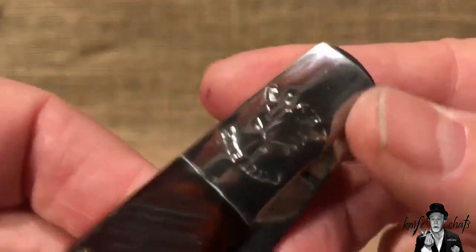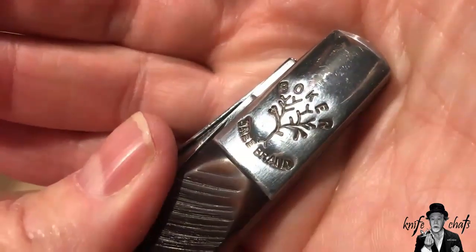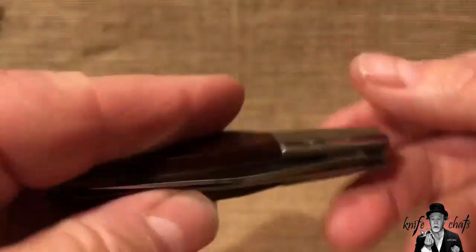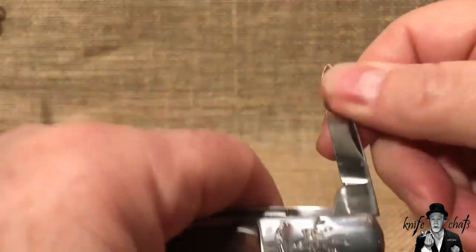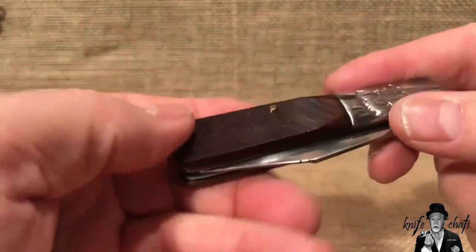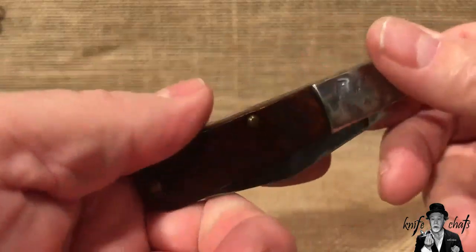Interesting though — if you notice, here's the back bolster and here's the front bolster. Notice anything significantly different? The back bolster is not stamped nearly as cleanly as the front bolster. I don't know if that's from pocket wear or what. We're talking about a knife that's been around for fifty-odd years, but it's still in really good shape. So I don't think whoever had this knife used it very much. I'm starting to carry a Barlow now and then, and this is one of the Barlows I'm going to be carrying.